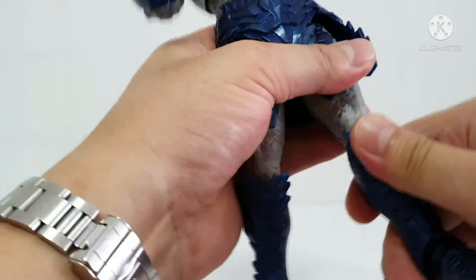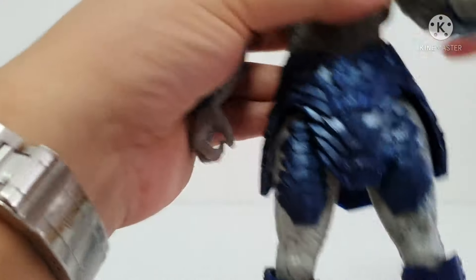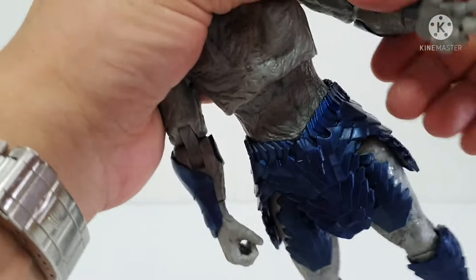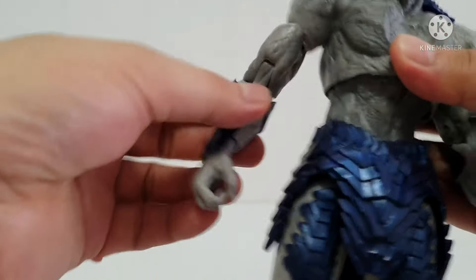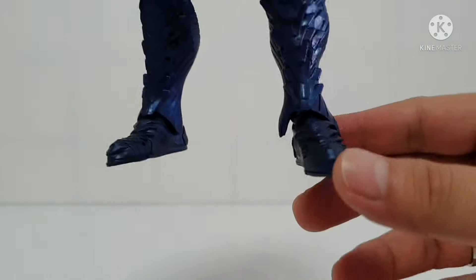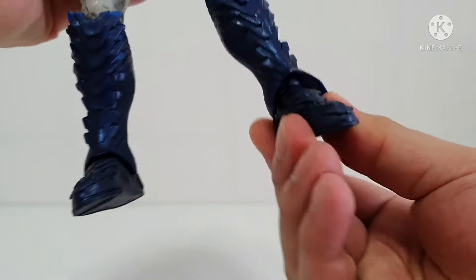Overall I still like this Darkseid, even though there are two abnormalities. The hands you can easily take off, and the arm movement is like this — still okay.